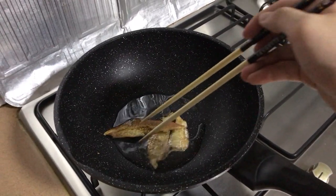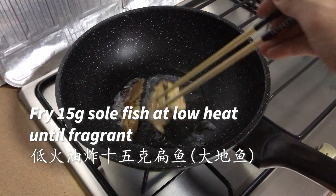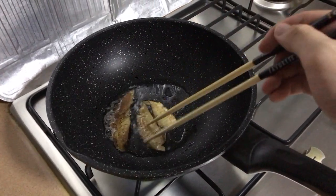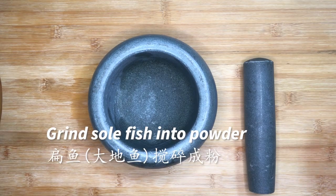We also have 2 pieces of dried solefish, which is around 15g. Fry them at low heat for about 4 minutes or until fragrant. Then grind the solefish into powder.